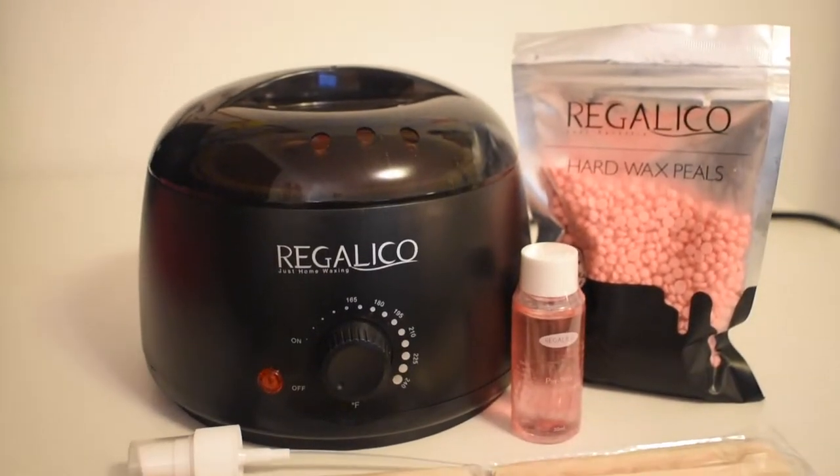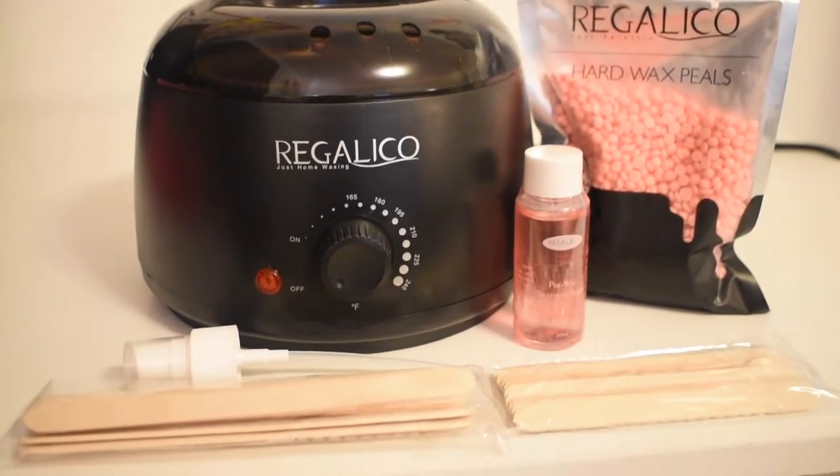Hey y'all, it's Brittany Bianca, welcome back to my channel! I'm so excited — this is the first video I'm filming this year. Today we're gonna try out this waxing kit. Shout out to mom and dad, they got me this for Christmas. This kit is from Amazon — I will have the link down below — and it was about $28 to $30, so it wasn't really super expensive. Now that I have everything out, let's go ahead and get into it.